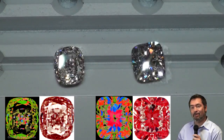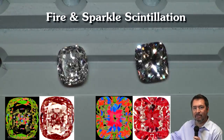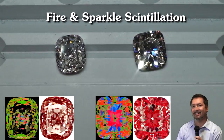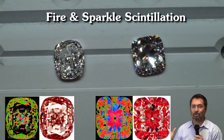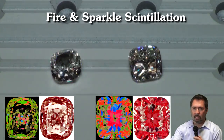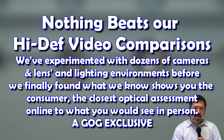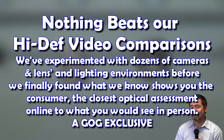Now looking at the two diamonds in spotlighting, examining fire and sparkle scintillation: you'll get little tiny sparkles from the diamond with all that light leakage, but look at the fire coming out of the other diamond — it's absolutely superior and a hundred times more beautiful. If I showed you these live in the store, the assessment would be exactly the same as what you're seeing on screen. We really like our video technologies for showing visual differences in diamonds.